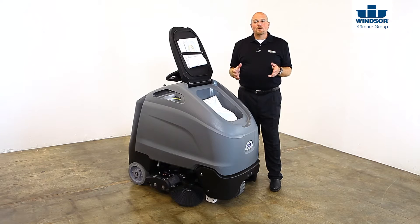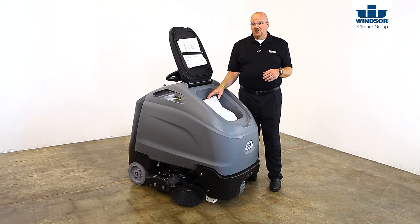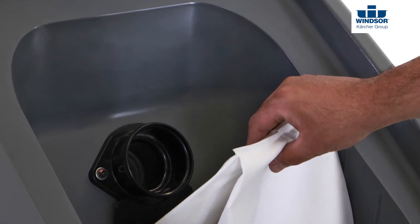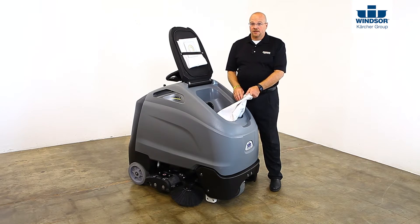The lid over the vacuum chamber contains a place to store an extra bag. To remove a bag for changing, simply pull at the cardboard piece and unseat it from the vacuum tube. To replace, do so gently but make sure that it's seated completely.